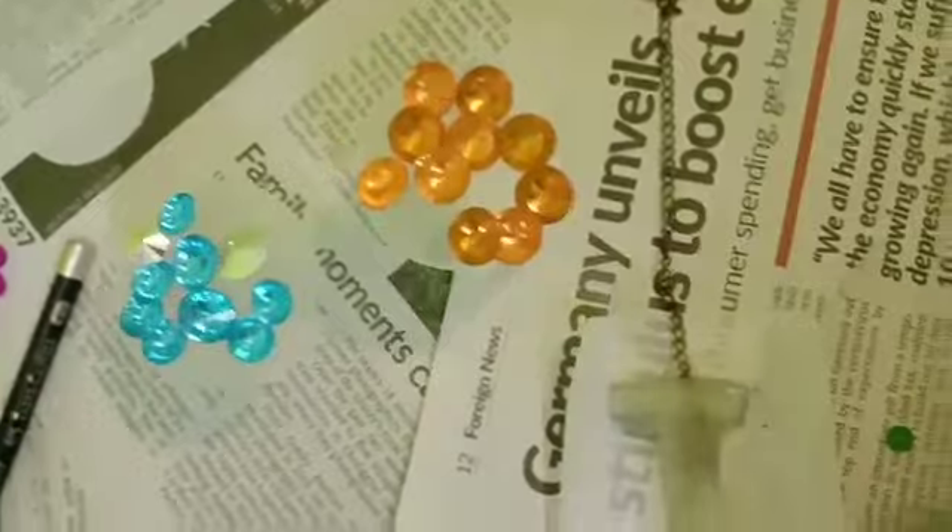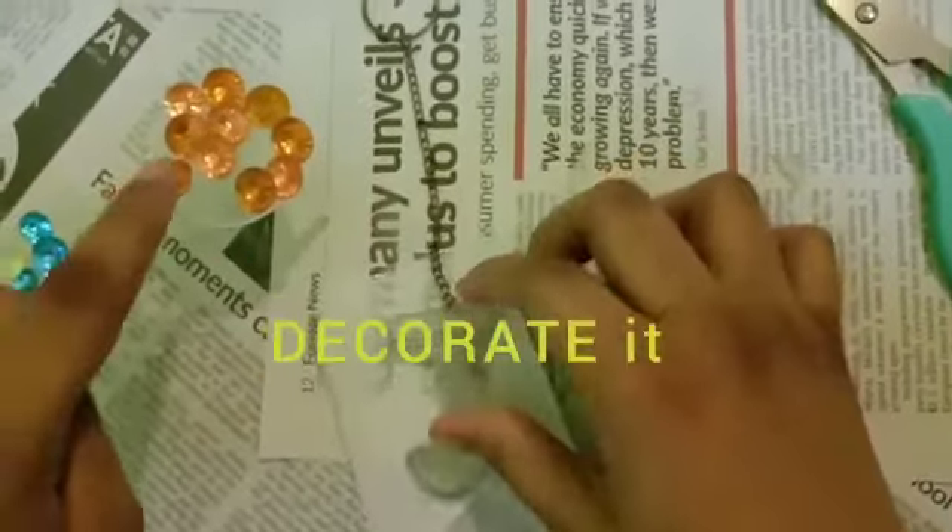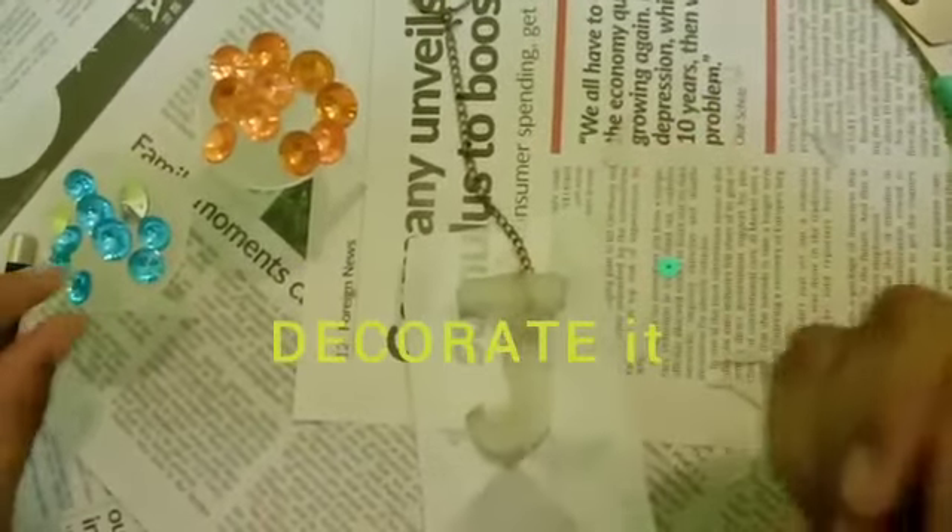I have blue and orange decorative colors. I like blue, so blue will go on the front and orange will be on the back.